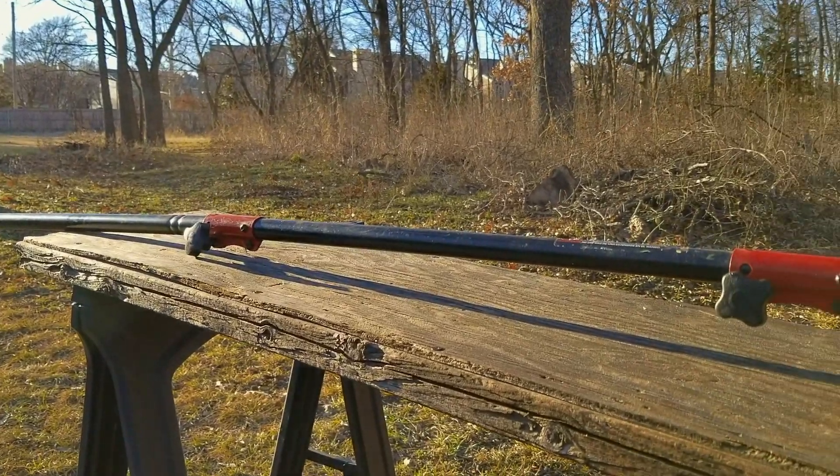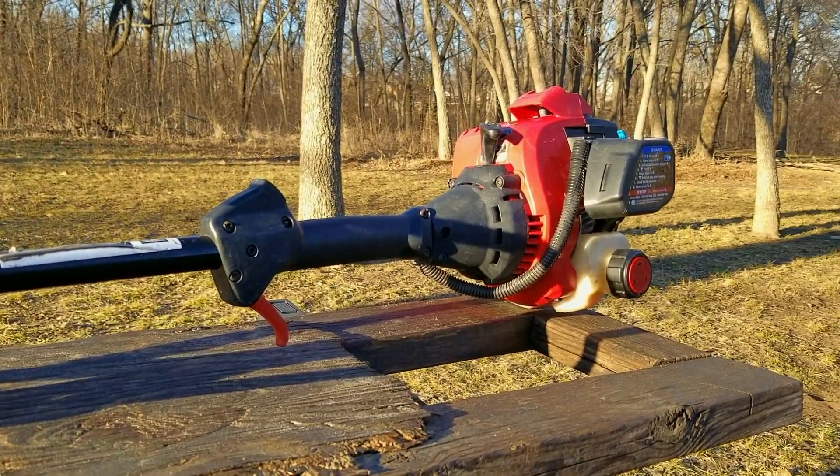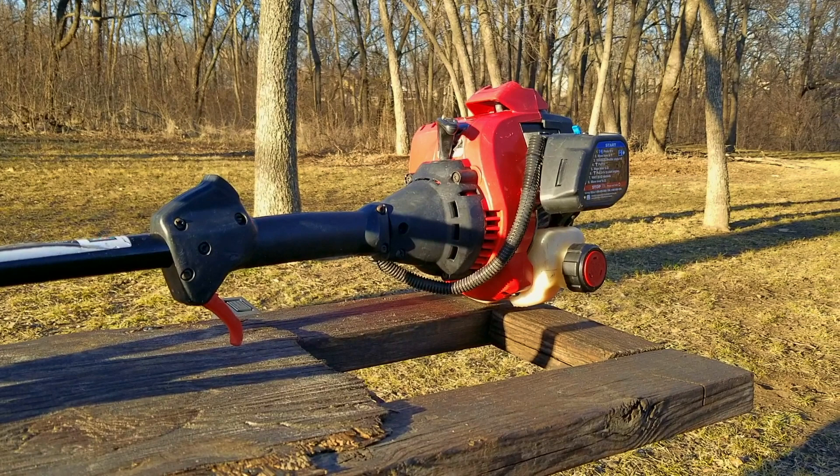What's up everyone and thank you for stopping by the channel. Today's project is this Troy-Bilt pole saw and the problem is it hasn't been used in a long time and now it won't start. Let's take a good look at it, find out what's wrong with it and hopefully we can fix it.